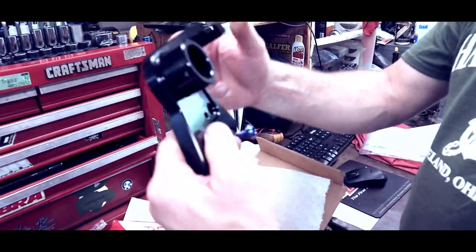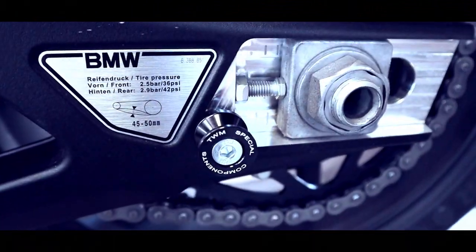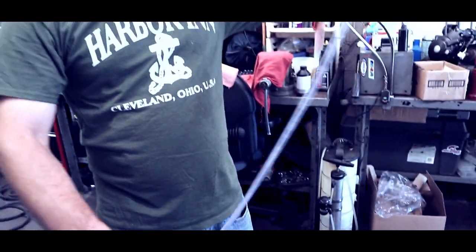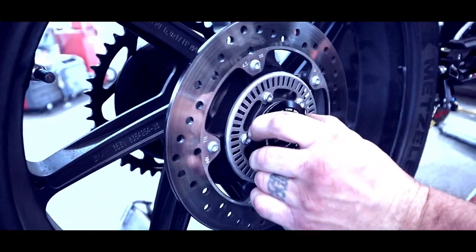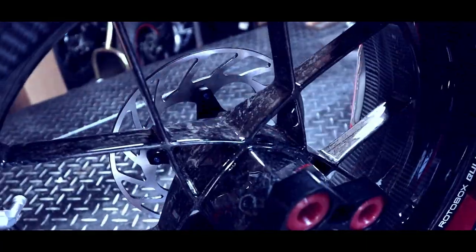This is going to allow us to mount our caliper on the underside of the swing arm, which is kind of important on this bike. They have the steel braided with a clear coat on it and a raised lip so even as you pull on it you can see it doesn't come out. This is what's called forged carbon fiber - it's pieces of carbon pressed together very hard.